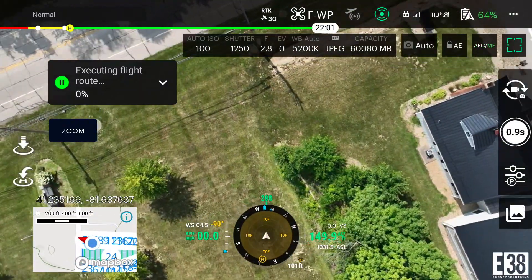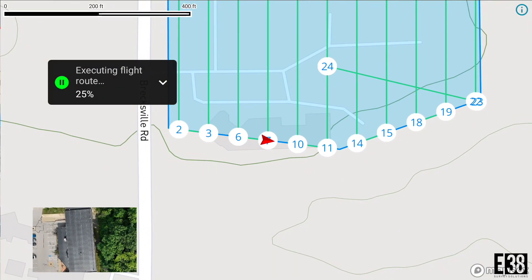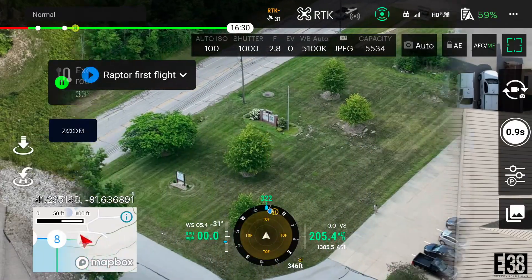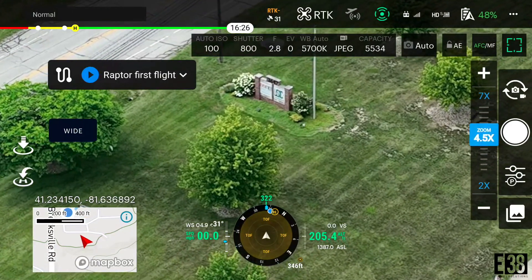During flight we can monitor the RGB camera or select the mini map to monitor the mission progress on the map in full screen. With the mapping mission complete I'll demonstrate the zoom capability of the Raptor before returning home.